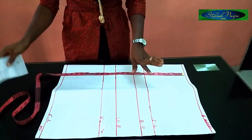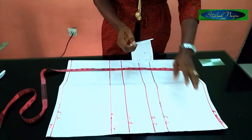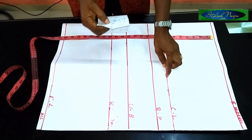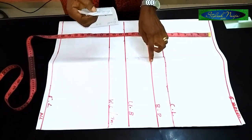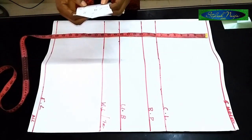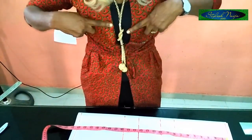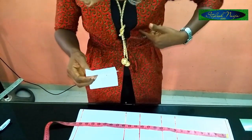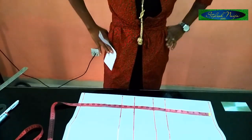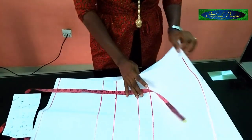The basic measurements I'm going to be using for this pattern: the shoulder measurement is 14 inches. The chest line is standard — 8 inches from the shoulder line to the chest line. The bust measurement is 34 inches. The under bust measurement is 30 inches — the bust circumference is 34, and the under bust circumference is 30. The waist and tummy measurement is 32 inches. The down circumference — where those Igbo blouses sit — is 37 inches. I have two pieces of paper: one for the back and one for the front.